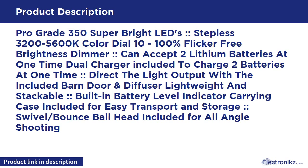350 super bright LEDs, stepless 3200–5600K color dial, 10–100% flicker-free brightness control. Can accept two lithium batteries at one time; dual charger included to charge two batteries simultaneously. Direct the light output with the included barn door. Lightweight and stackable with a built-in battery level indicator.